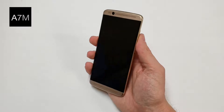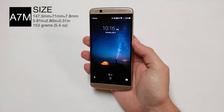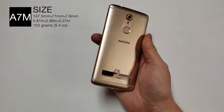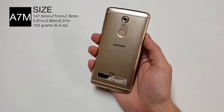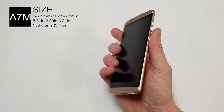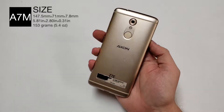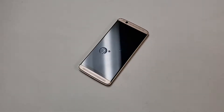As for the size, the device is 147.5 millimeters tall, 71 millimeters wide, and 7.8 millimeters thick — or 5.81 inches tall, 2.8 inches wide, and 0.31 inches thick. As for the weight, the Axon 7 Mini is 153 grams or 5.4 ounces. The phone is not water resistant and does not have a user removable battery or back.